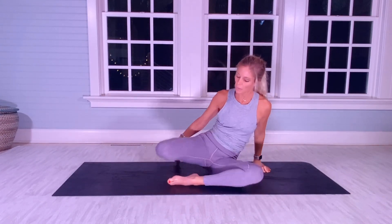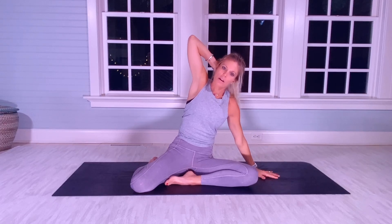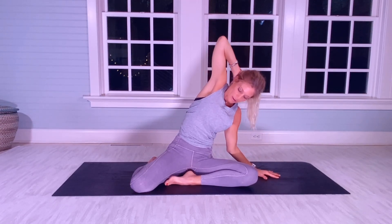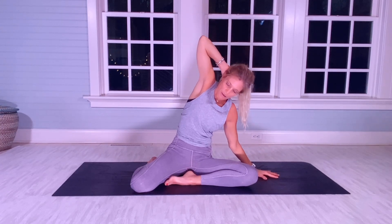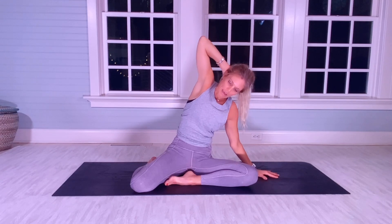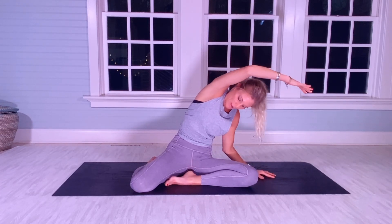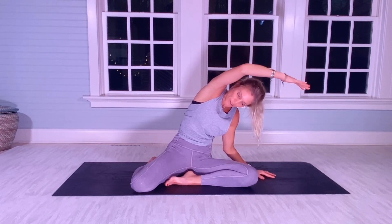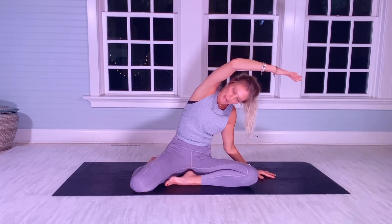Switch your legs. Same thing — right hand behind your head. Inching over to the left side of my body now for 20. [Counts 1–20] Round your right arm for 20 more. [Counts 1–20]